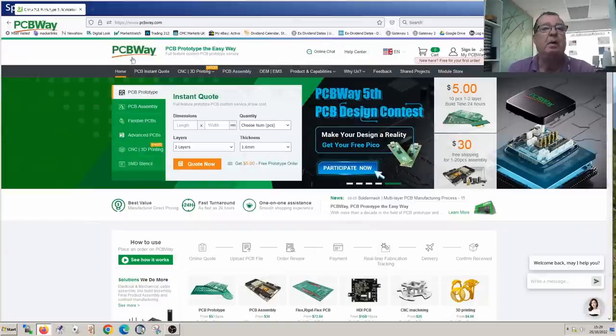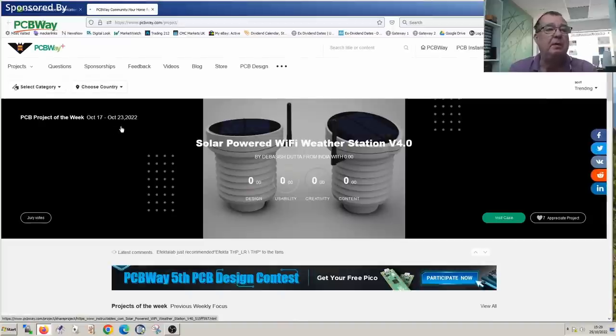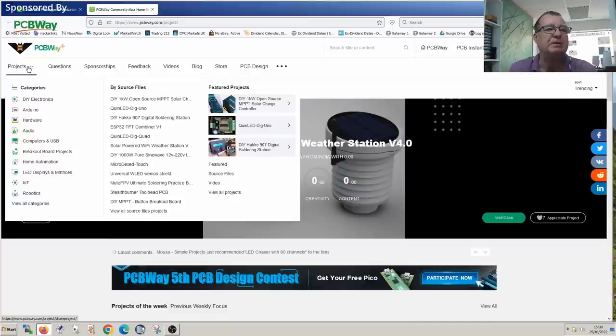This is the PCBWay website, where you can upload your own designs for PCBs and get them manufactured at very good prices with very fast service. PCBWay also have a shared project section where people upload their own projects, and you can buy the PCBs or even the fully assembled projects yourself — the author will get a commission from all PCBs sold. I thought I'd have a look in the shared project section to see if I can find an ESR meter project.